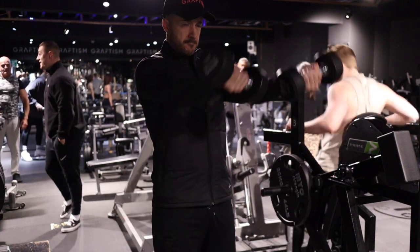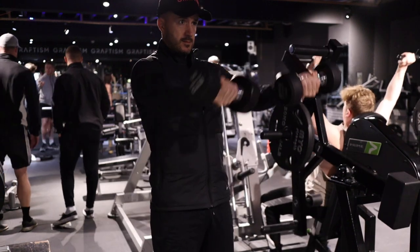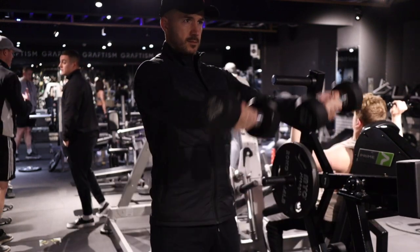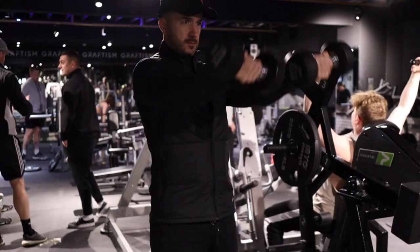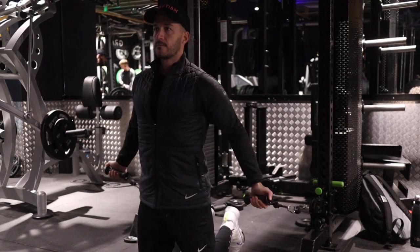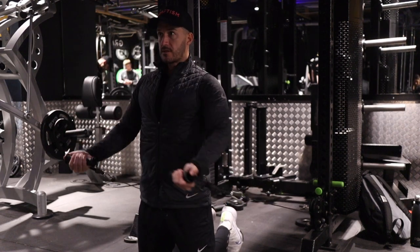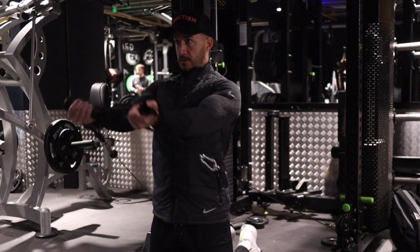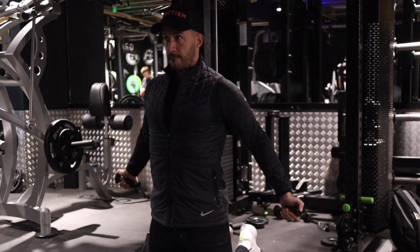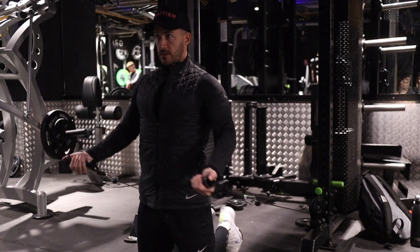Here's another exercise I used to do a lot, targeting the chest and the anterior deltoid — the front of the shoulder. But once again, there is only tension at the beginning of the movement, making this exercise extremely ineffective. With cables, there is tension at both the beginning and the end of the movement, meaning your chest is working constantly. The biggest takeaway is to choose exercises with constant tension throughout the entire movement. I'm on my knees here to prevent swinging, which isolates the chest muscle a lot more.